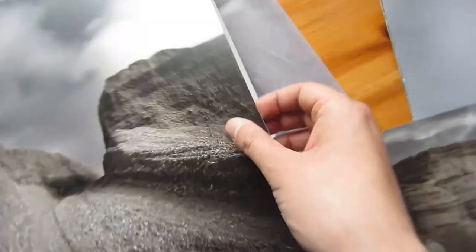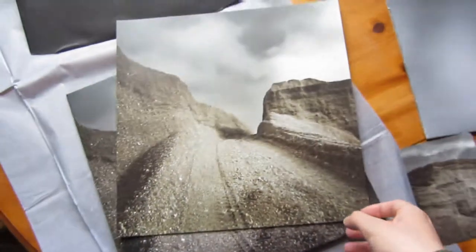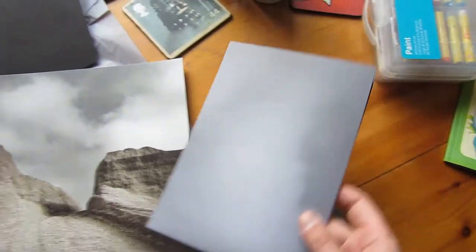I should have guessed. Anything else? Looks to be an insert as well. Oh yes — a print of the artwork. Very worthy too. Now let's see what's in this other doodah here then.